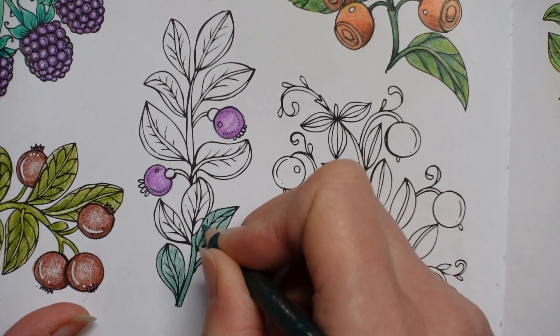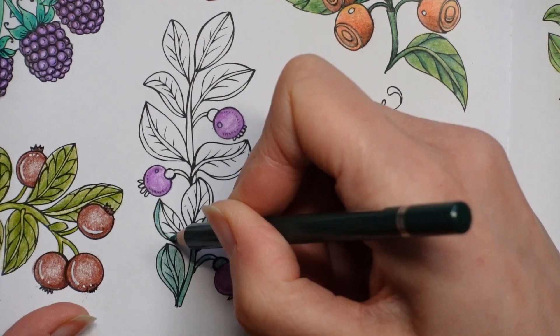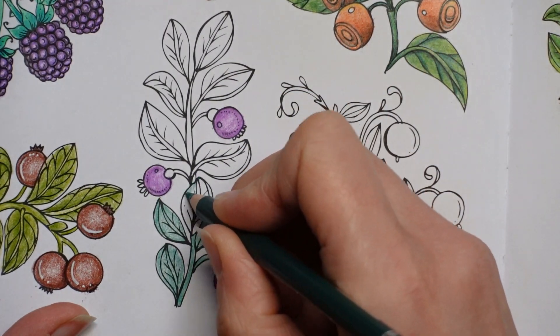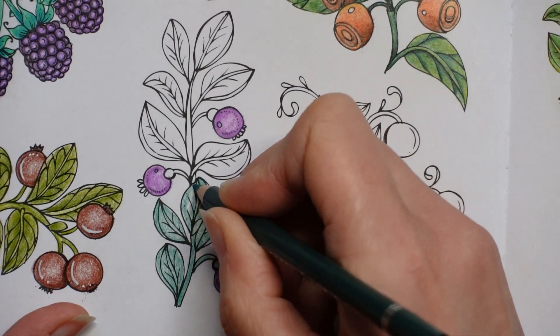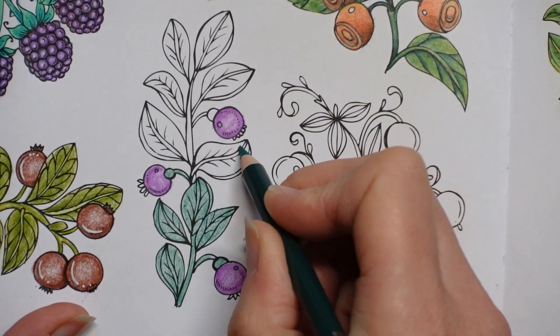So I think by the time I finish these you'll be well and truly ready to move on from colouring berries and we'll find something different. I actually think I need to choose a different Johanna Basford book. I've done loads from Rooms of Wonder which has been fantastic fun, but I know not everyone even has that book so I think I need to choose a different book.